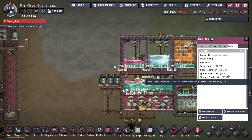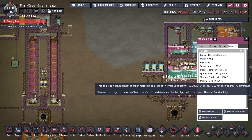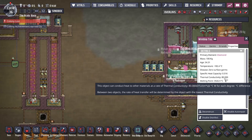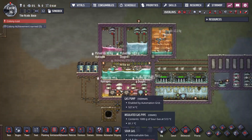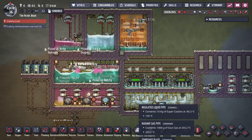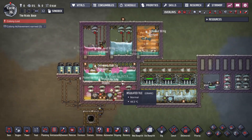Thermium has a heat capacity of 0.6 and conductivity of 200. Diamond has a heat capacity of 0.5 and conductivity of 80. So if you've got thermium, build all your radiant stuff out of thermium — it's just the best stuff, but that's also why it's a space resource.